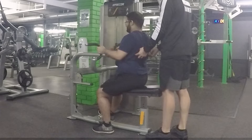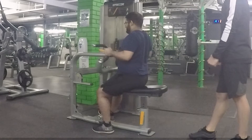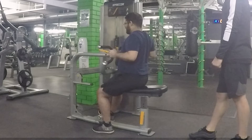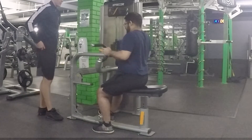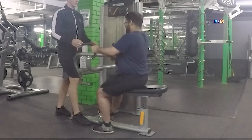Moving on to the seated row machine. My PT gave me a quick poke to show me where the workout should actually be felt and which muscles I should be using. I should be pulling the weight using those muscles rather than driving from my elbows or gripping heavily with my hands.